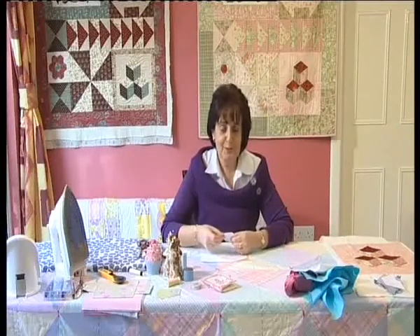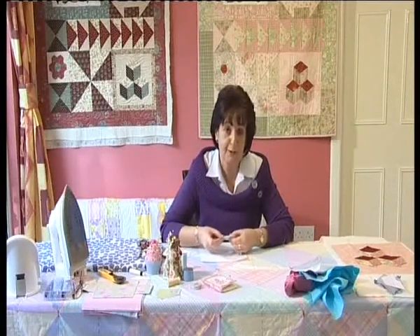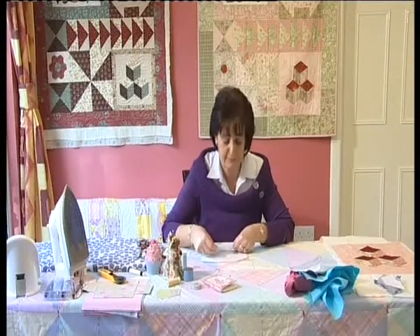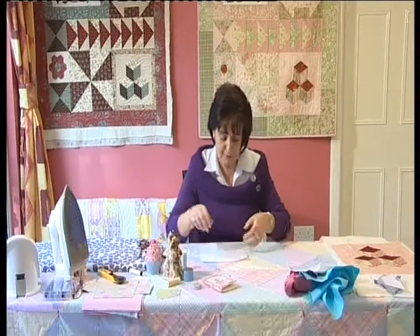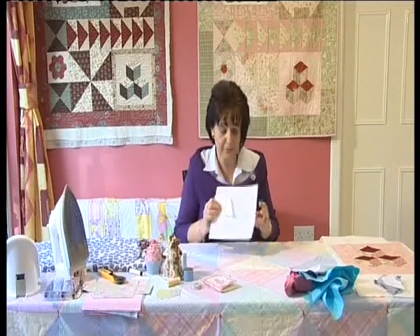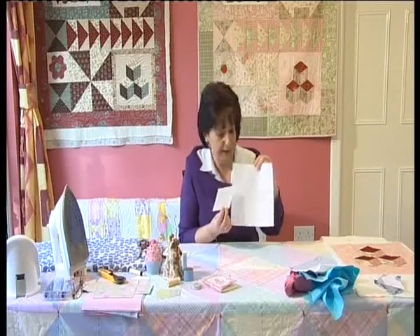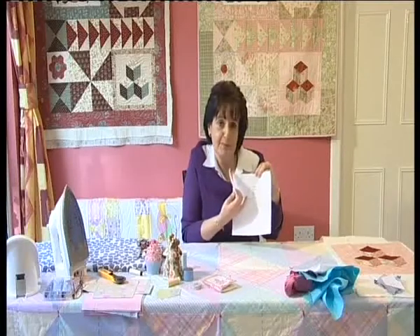Hello and you're very welcome to our second block in our Quilt of Memories in conjunction with the Irish Country Living magazine. If you've tuned in today you've probably picked up a copy of the magazine that comes with the Irish Farmer's Journal. In that magazine you'll see a diagram with the column on the Quilt of Memories, showing two little templates — fabric template B and paper template A.